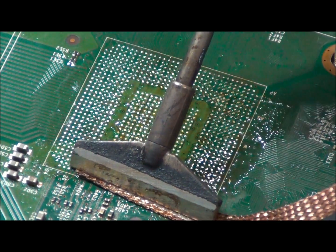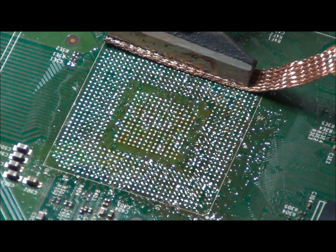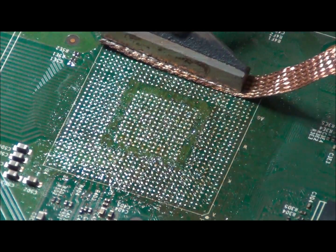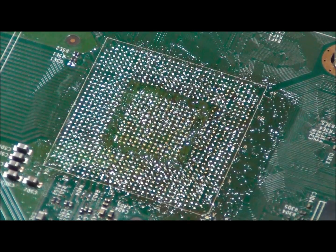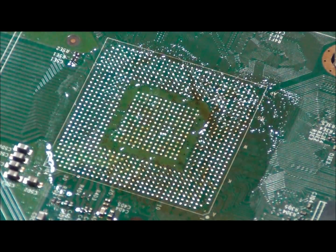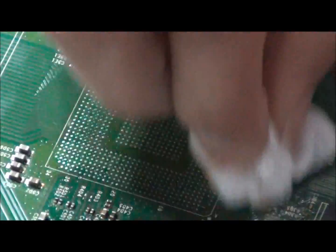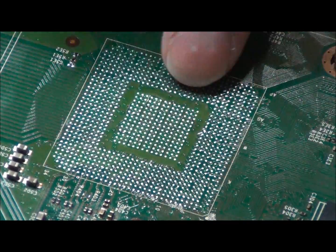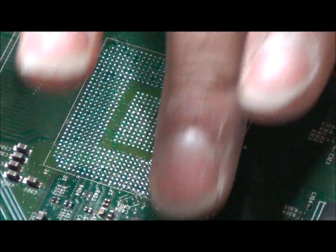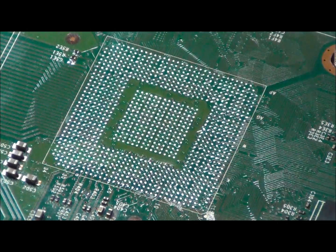Again, I am using a gentle motion — I am barely holding the iron and the braid, merely gliding it over the pads. Make sure to get all the solder off the pads. Again, we will add some 99% alcohol and wipe it away. That is the sound of the flat board.